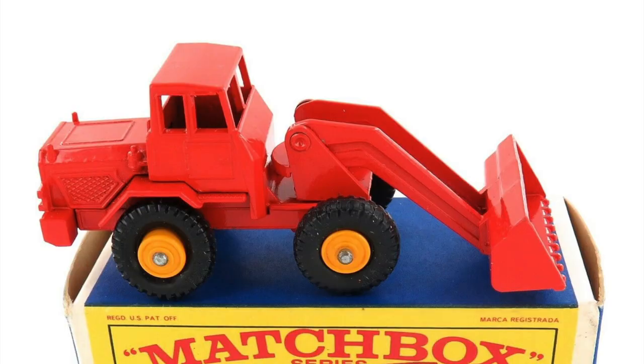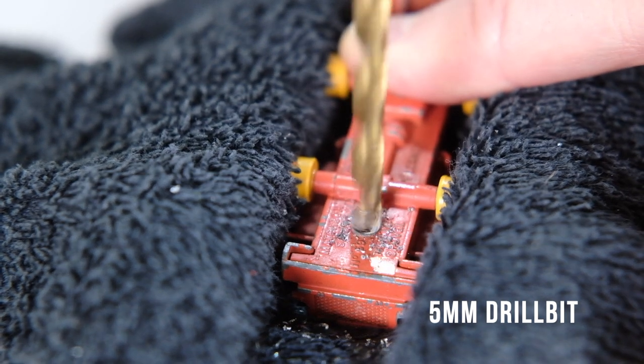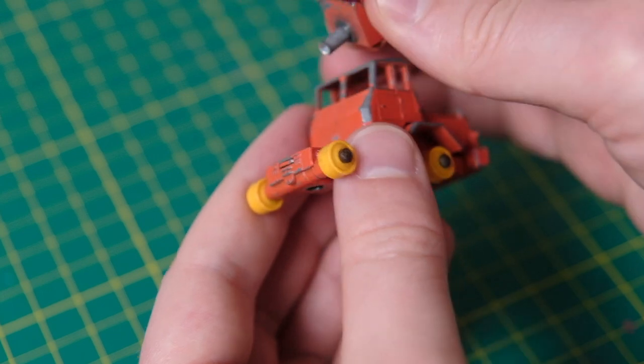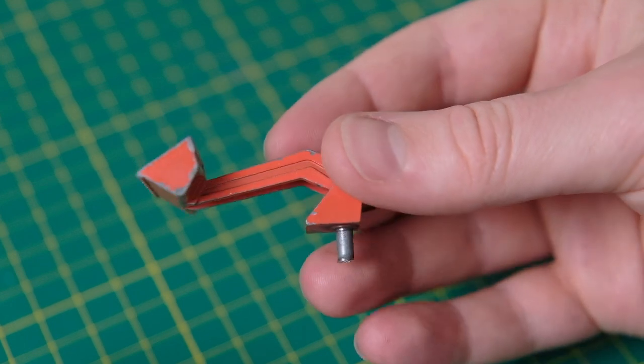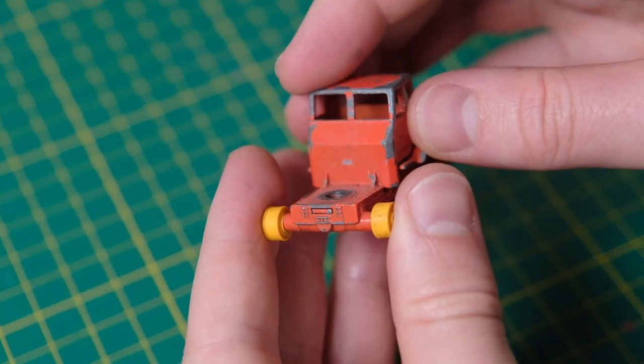The wheel hubs came in a variety of colours as well. The very earliest model examples had orange hubs teamed with grey chunky plastic tyres, but these soon changed to red. Black plastic tyres replaced the grey ones quite early on, and much to the casting's benefit in my opinion. The hubs then switched to yellow prior to the change in body colour.